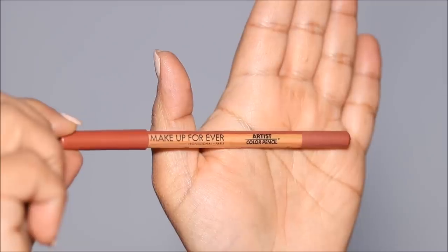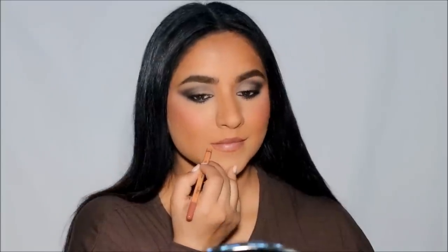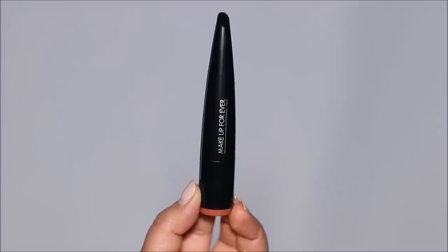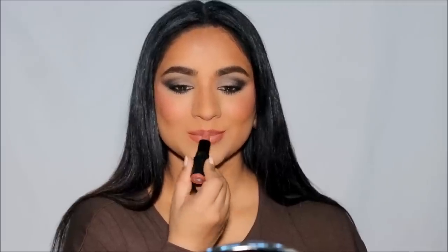I'm using the Makeup Forever Artist Color Pencil in 706 Full Scale Rust to line my lips, lightly shading it inward and smudging it out with my finger so it blends more easily into the lipstick. I'm filling in my lips with the Rouge Artist lipstick in 112 Chic Brick.